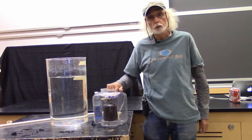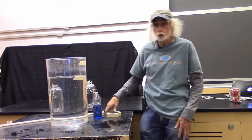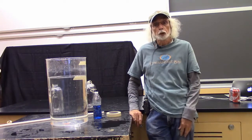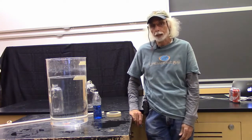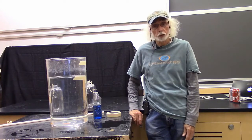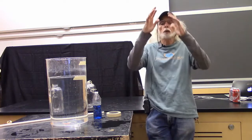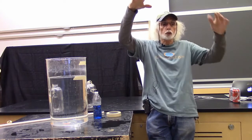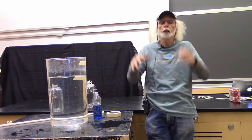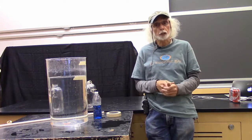Water seeks its level — and if you chase that down, it's a potential energy problem. It's the reason you don't have a pile of water anywhere in the ocean. Any pile of water has more potential energy than the water around it and will quickly flow down until all the water is at the same height. Water makes for a very nice device to check on levels.